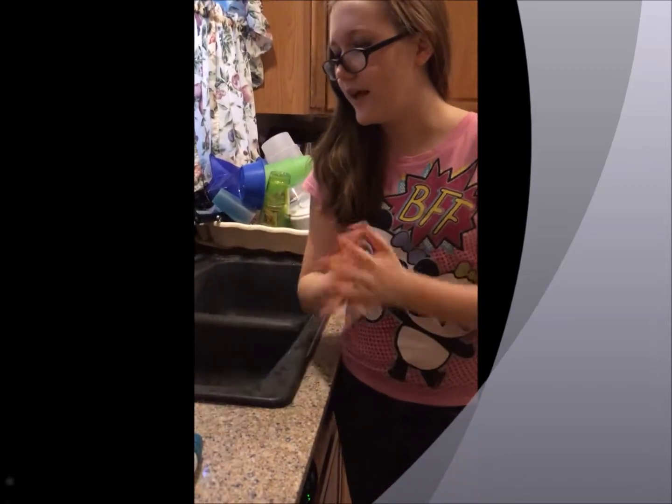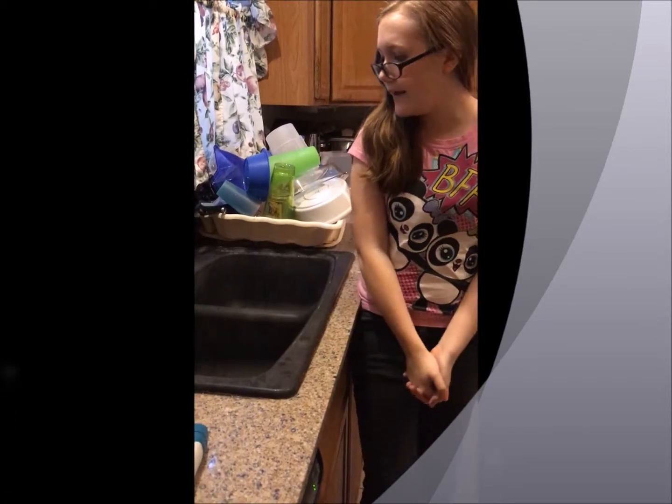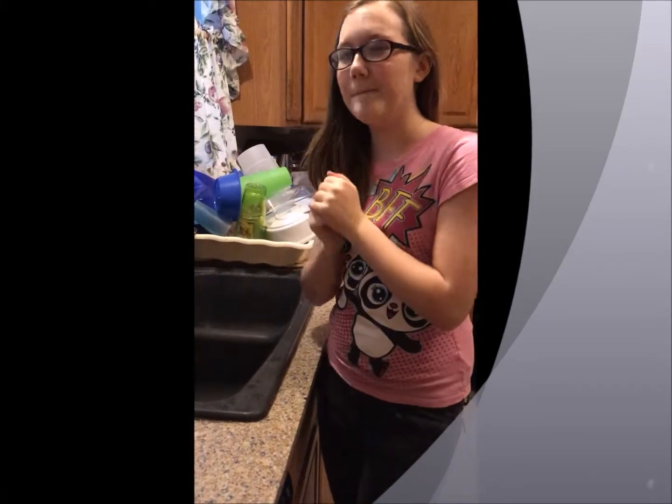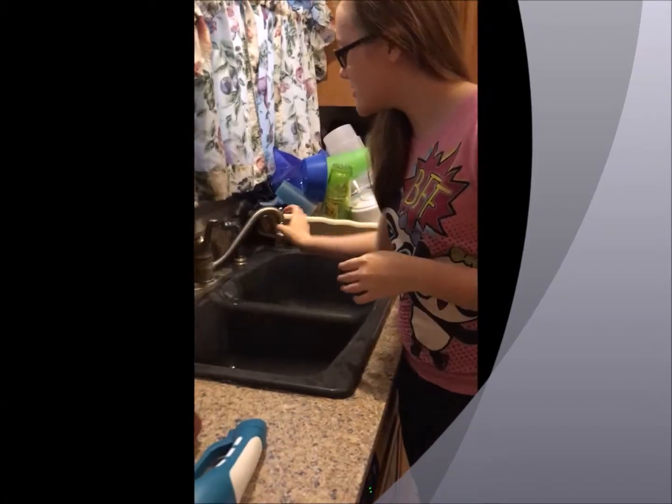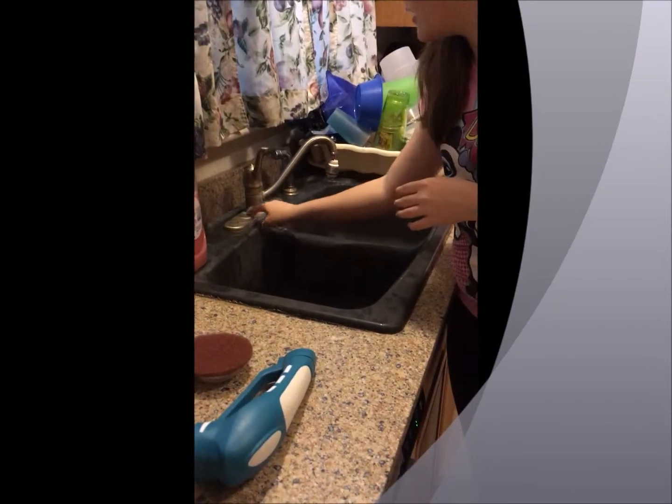Today I will be demonstrating how it cleans off hard water buildup. As you can see, we have some all up on here.